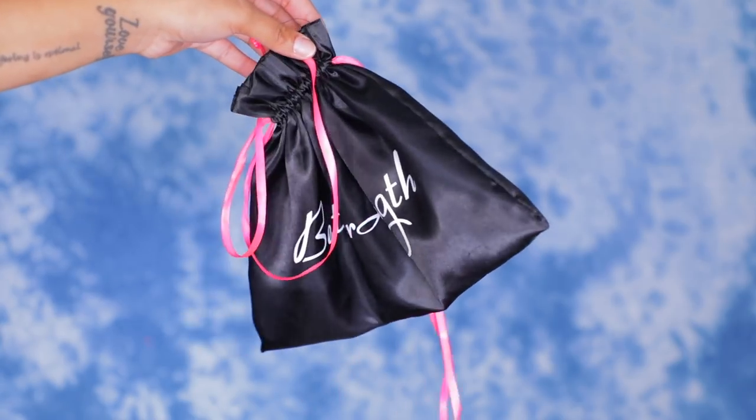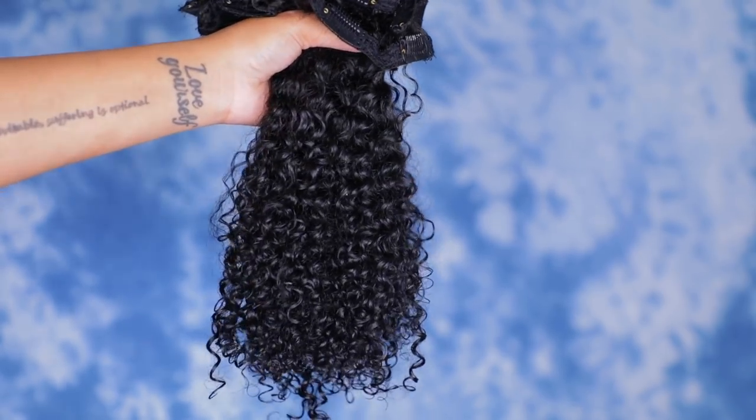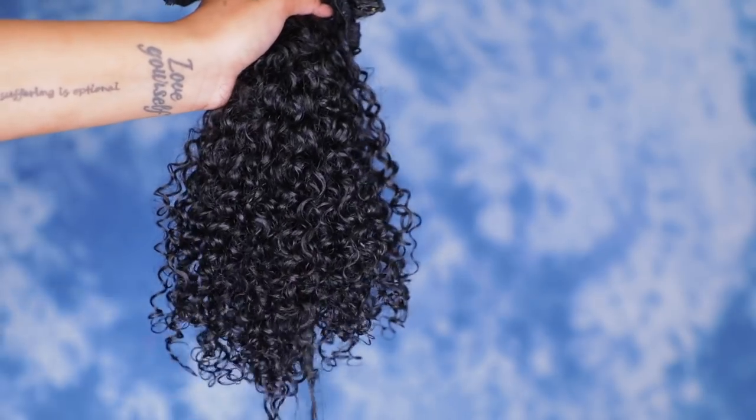Thumbs up, subscribe, all that good stuff, and I'll see you guys later. So before we get into the styling, I'm going to show you guys what the hair comes in. It comes in a silk bag, and this is what all of the clip-ins look like bunched together. It's pretty full. I already put product in it, and I'm going to show you the products I used.